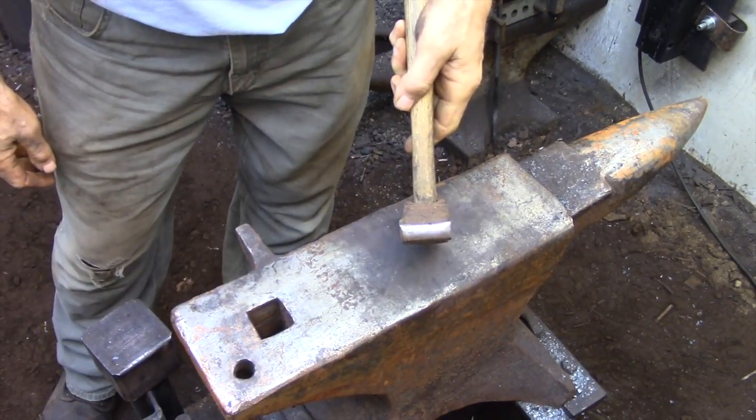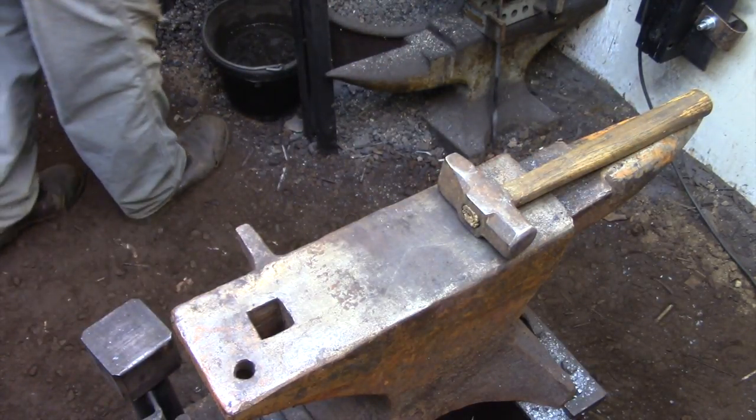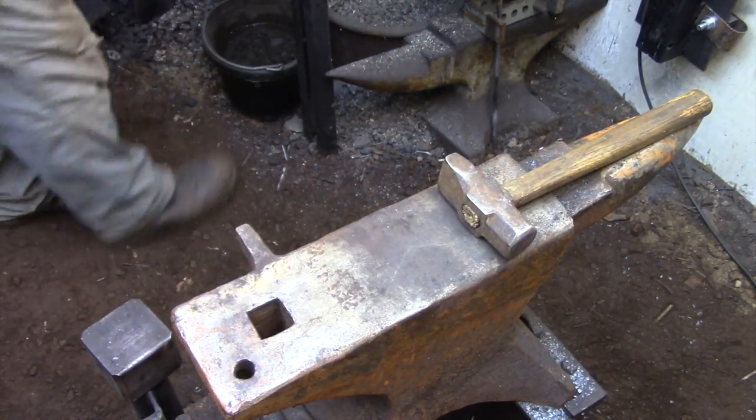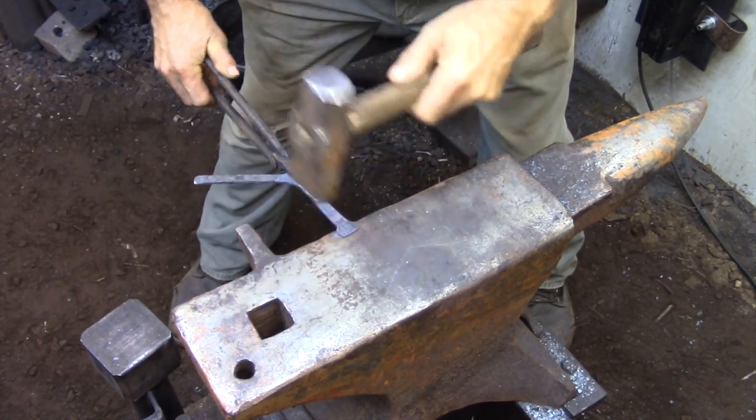I'm going to be creating a pretty simple pad detail on the end of each leg, so I'm using a cross peen that has a really broad face to it. I find that moves the metal a lot better without leaving a lot of deep hammer marks.